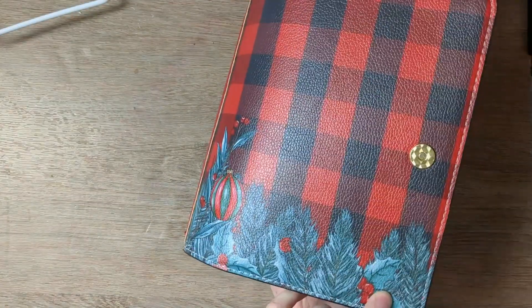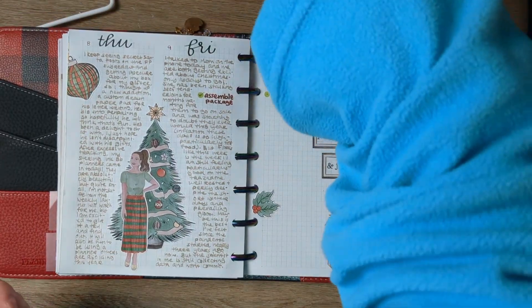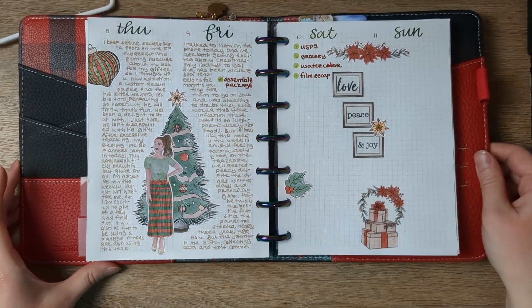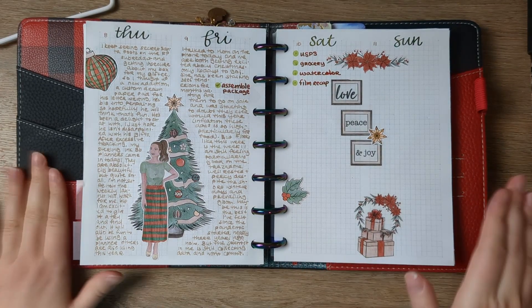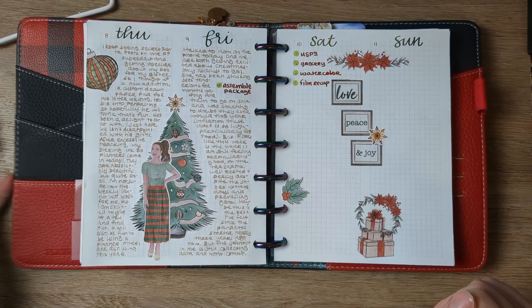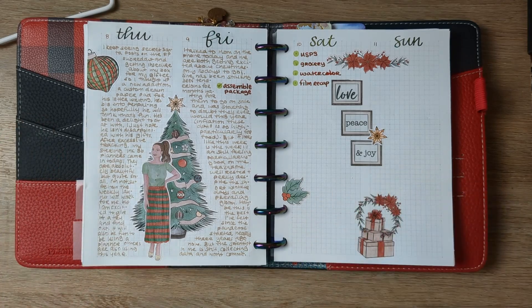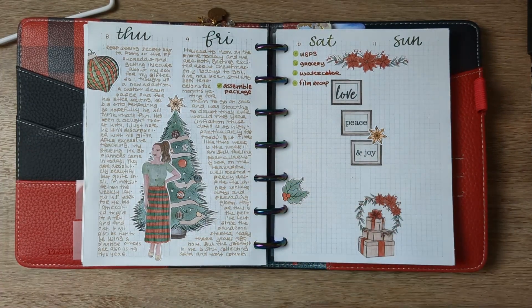I'm in my Planners Anonymous Christmas at Home planner cover. I switch these planner covers out seasonally just because I think it's fun. They're pretty expensive, but you can get them on a great sale if you watch and wait. I scored a huge deal on this one — otherwise I don't know that I would have gotten a Christmas one. I've been using it ever since Thanksgiving, and I was thinking I'd maybe use it into January, but based on what I'm using in 2023, I feel less sure.